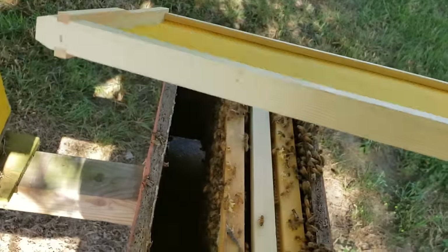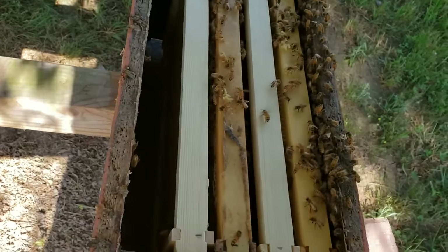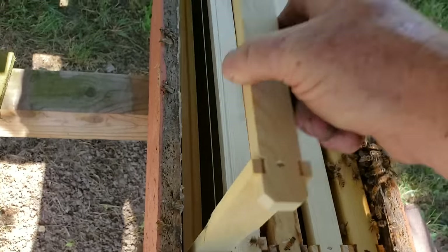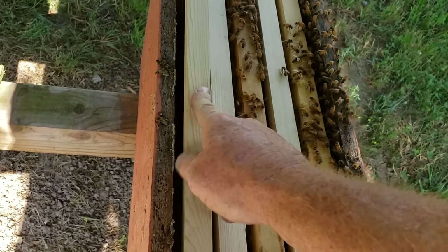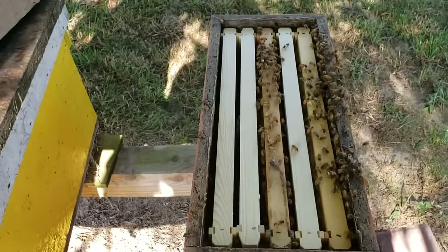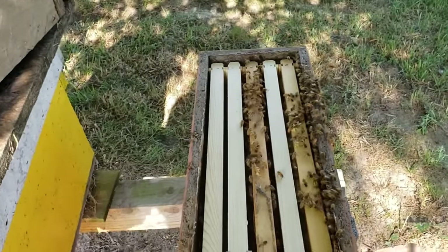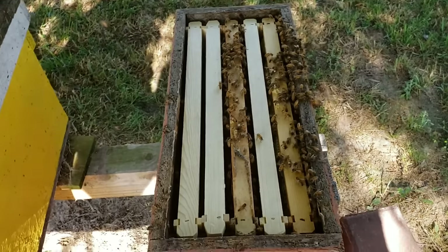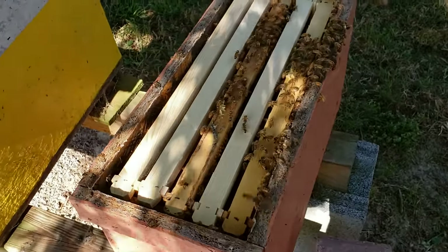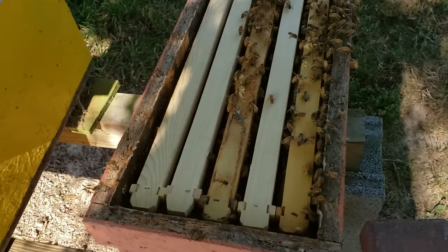Over on the other side I'll put another starter strip just like that. Now, compared to using a queen cell, a virgin queen, or even a mated queen in a handful of bees, this hive — which is already established from the mini-nuke — will take off like crazy. That queen will find room she's never had before and they'll start drawing it out right away.